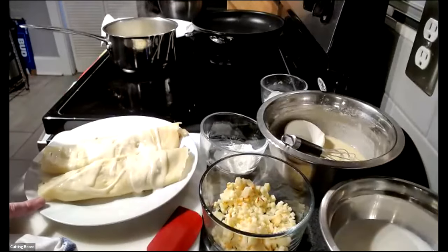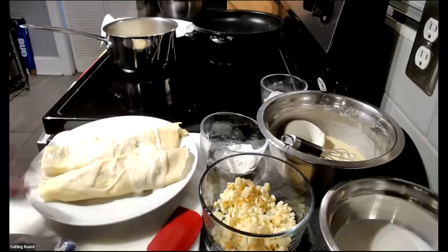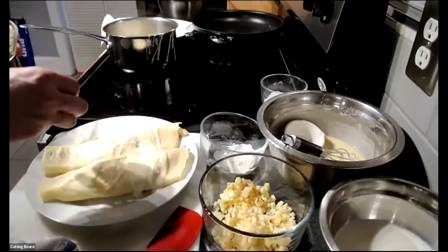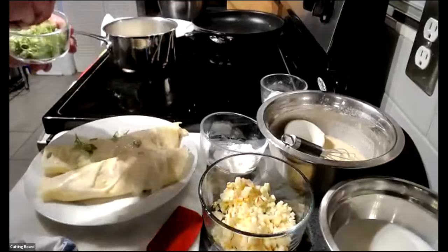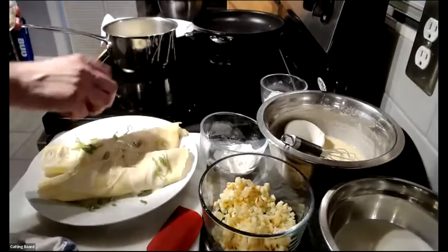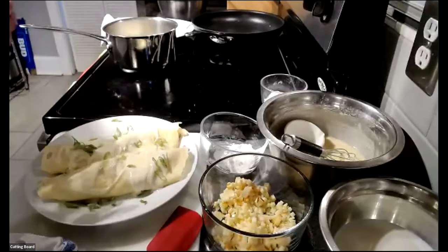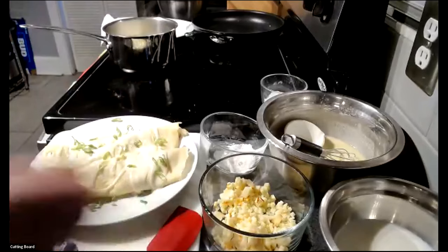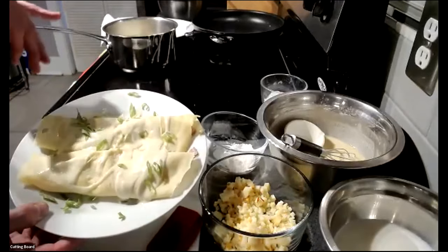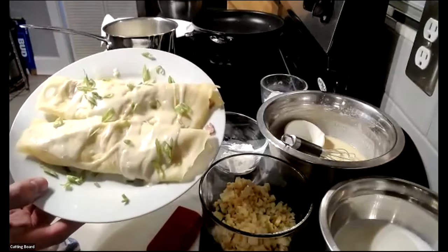Chef Dan garnishes with chopped green onions sprinkled over the top to add a pop of color to an otherwise pale dish — the white plate, cream sauce, and light crepe all blend together. The finished product is a savory crepe filled with ham, potato, and onions, topped with Mornay cheese sauce and green onion garnish, as opposed to the more traditional sweet crepe.